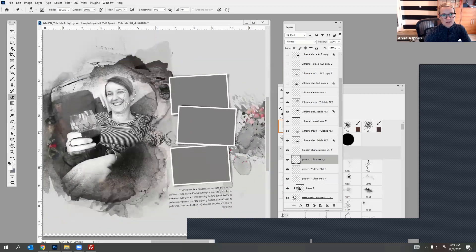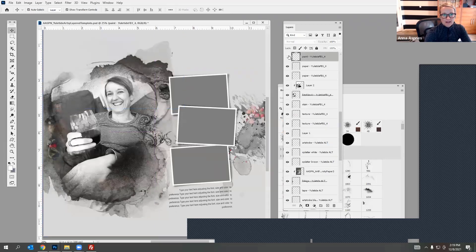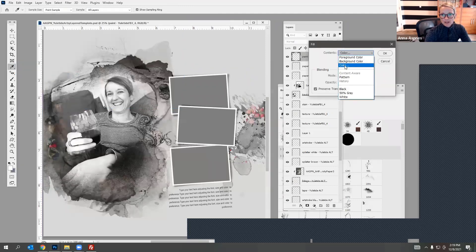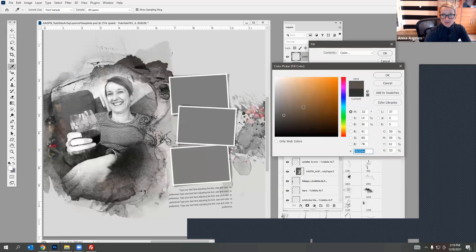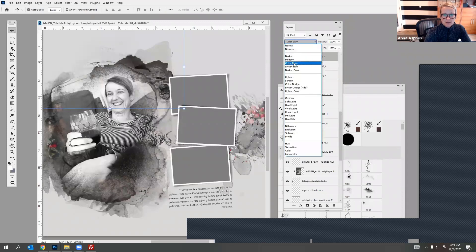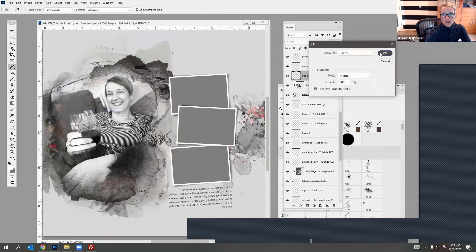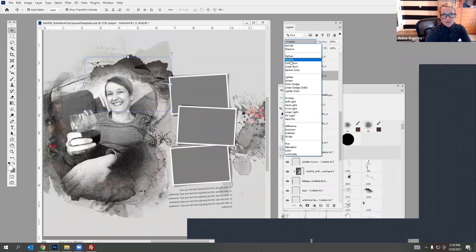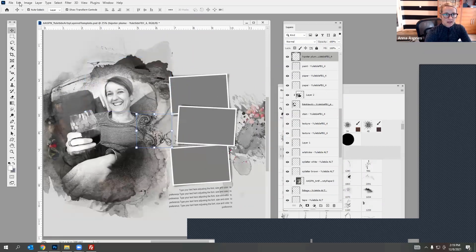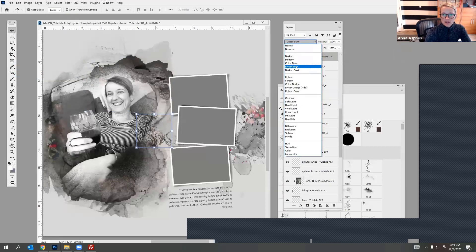Zoom back out — that way you get to see my face with a really nice blended texture around the edges of the page. You have the option to change the colors of these paint layers — maybe make it more of a brown color. Make sure you have that Preserve Transparency box checked. You can also change the blending modes — Color Burn, Linear Burn — you get some really fun effects when you use a color and then apply a blending mode because it interacts with all those underlying layers.